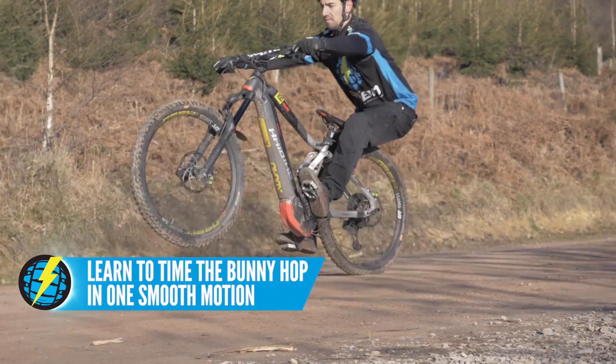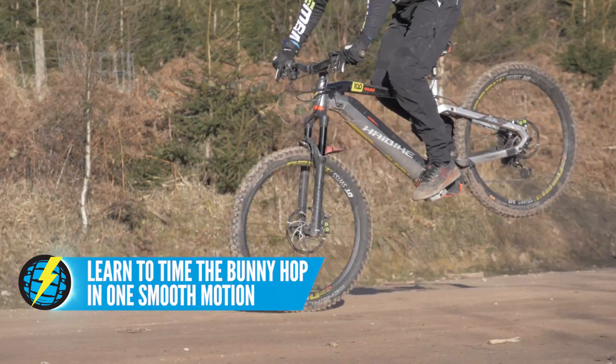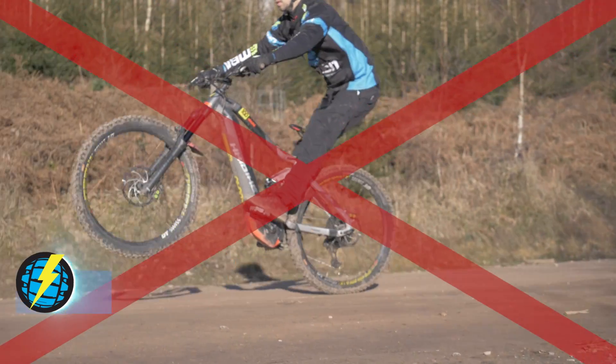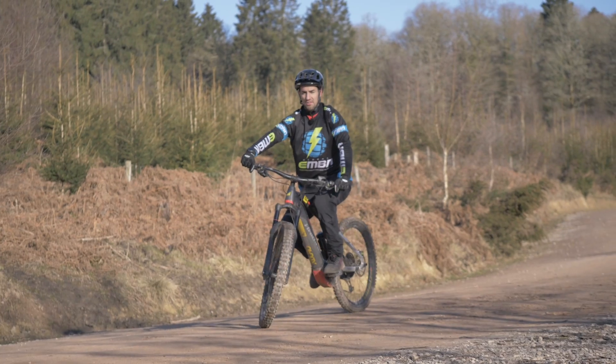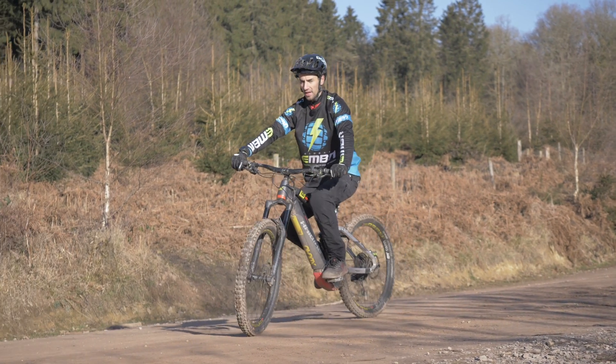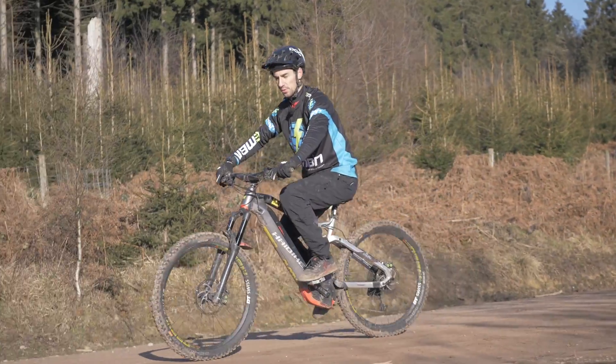That should now be one really smooth motion. Quite often for people it's manual, and then up and forward — and that's probably not quick enough, so work on your timing. The correct timing is a little bit quicker, and when your front wheel starts to peak, that's when you should be standing up and going towards it.